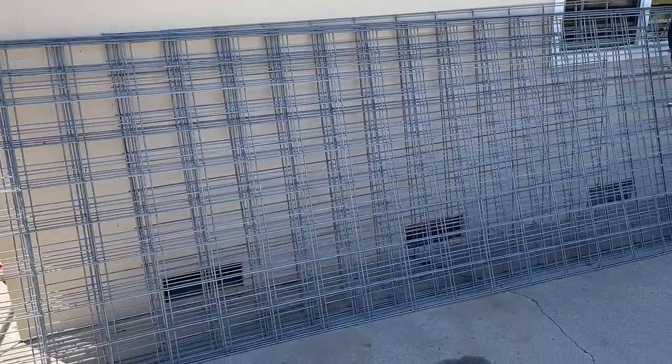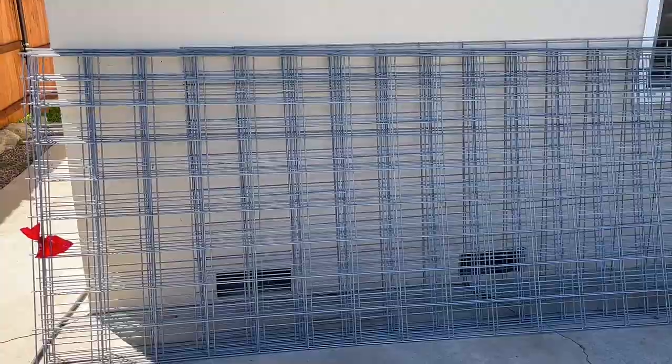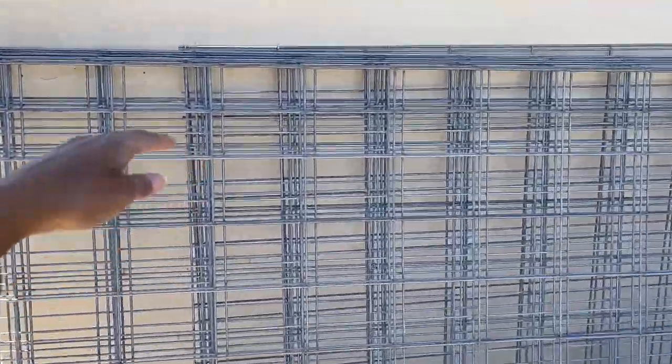Welcome back to Selina Thinking Out Loud. Today we're going to be putting up a garden fence. I decided to go to Tractor Supply and picked up these cattle panels. I was researching whether to use a roll of fencing or cattle panels, and I like that the cattle panels are very sturdy and stronger.